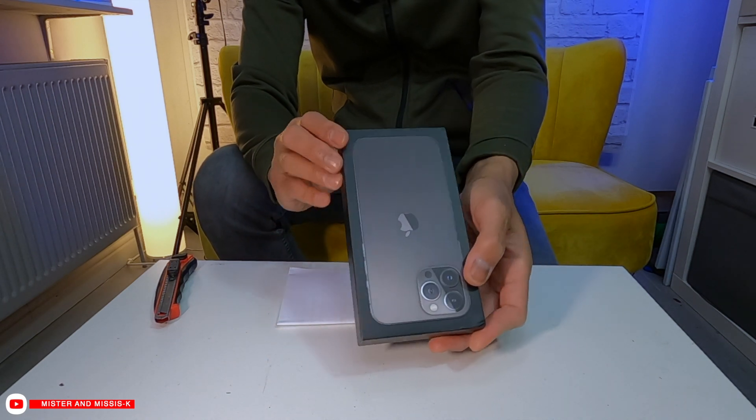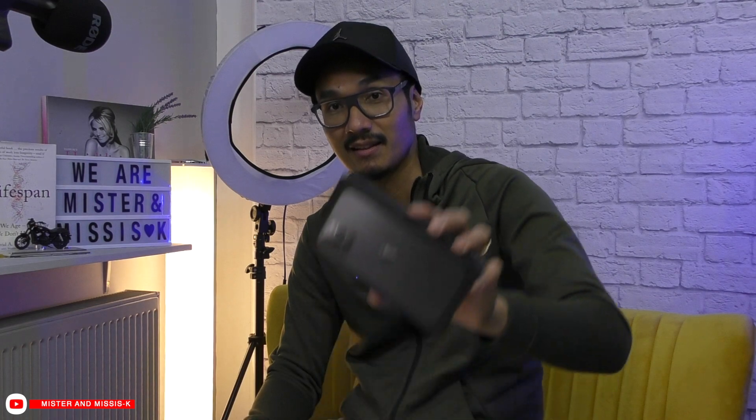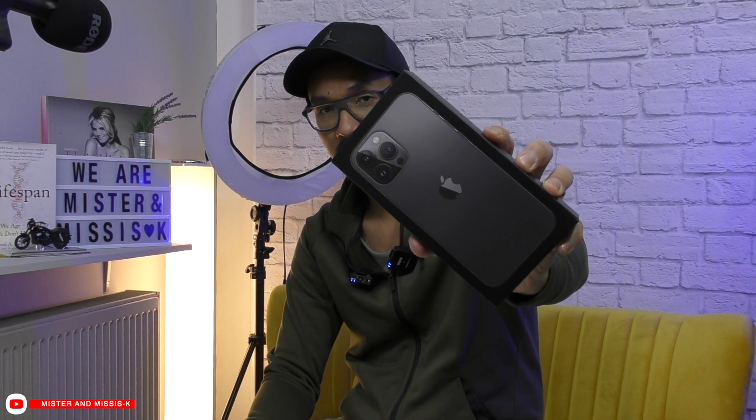I'm tickled pink that things aren't going my way, because that would be boring. Let's do some unboxing of the iPhone 13 Pro Max.